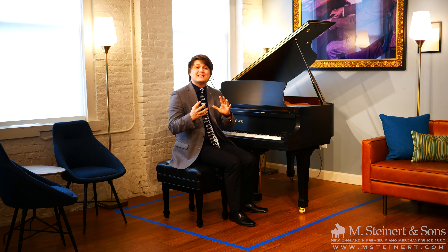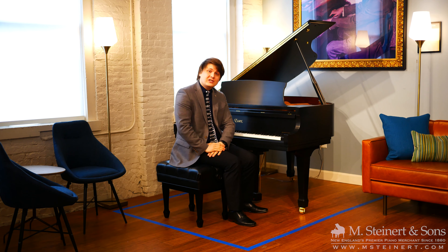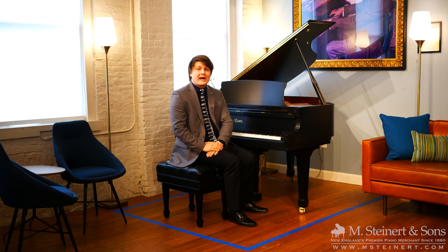Today we're going to begin this journey with the Steinway-designed Essex EGP 155. This is a 5 foot 1 inch baby grand piano — the shortest length that you can expect in a Steinway or Steinway-designed grand piano.